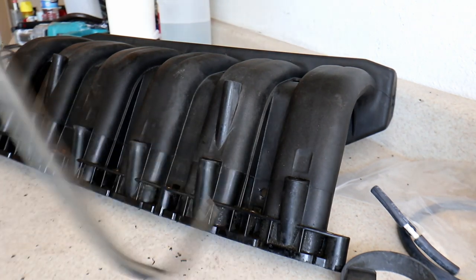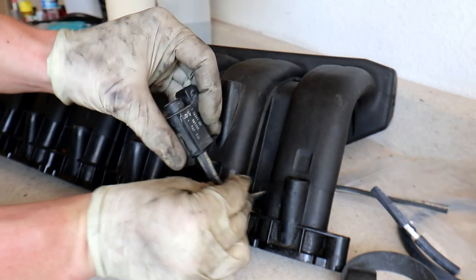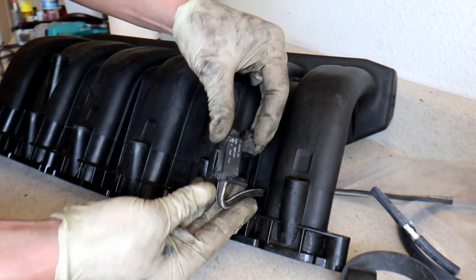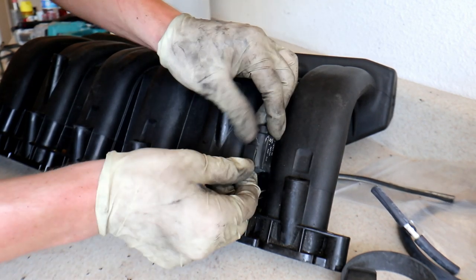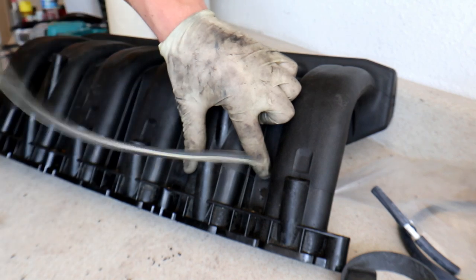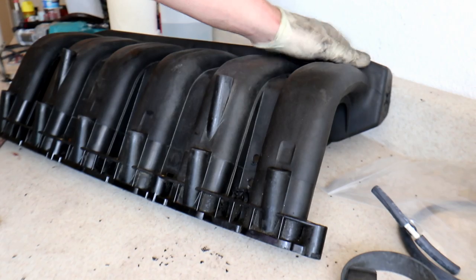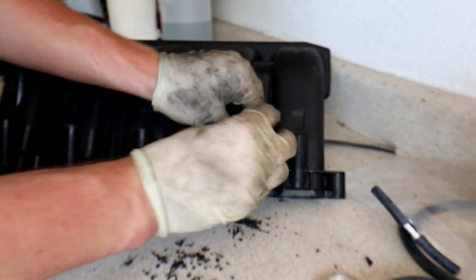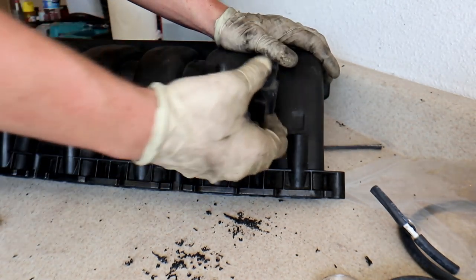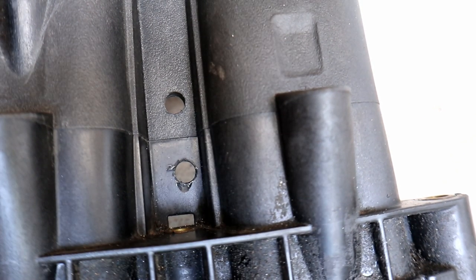There's our first hole drilled. Now I like to feed the vacuum line through and get an idea of where it's going to sit comfortably — you don't want to kink the line, you want it bowed out a little bit to give it some room. My second hole is going to be about half an inch above that. Those two holes are for running the vacuum lines to the purge solenoid through.